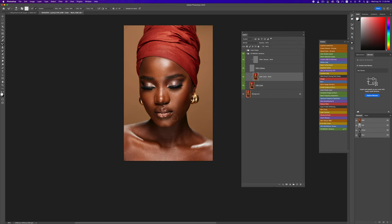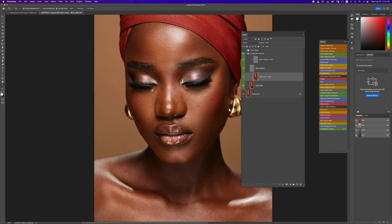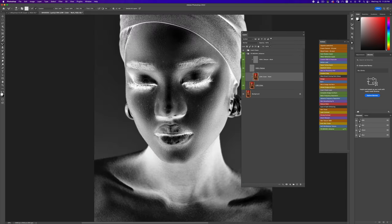Let's see before and after — we've done a pretty decent job. You can always go in and fix things with micro dodge and burn if you want. I can also turn on the invert check layer to see places I don't like and fix them right here — it's almost like doing micro dodge and burn. I can just go in and fix those.